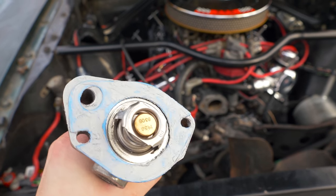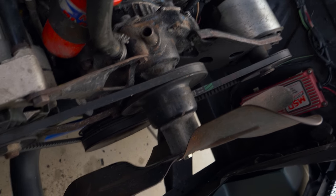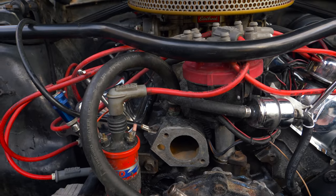Put in a new thermostat, put in a smaller fan spacer, and then it's going to go right there.